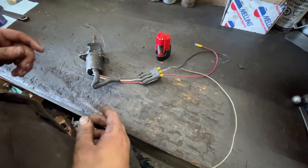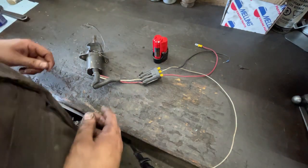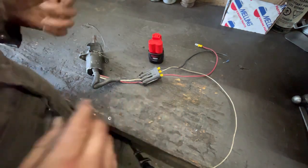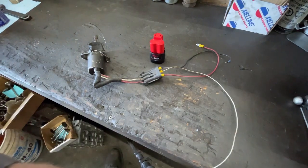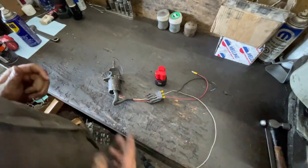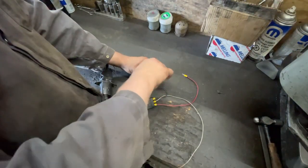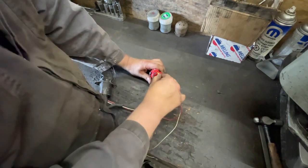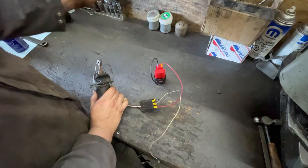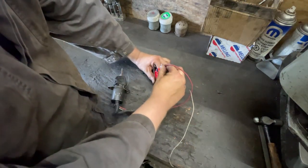I've got this little battery, which is awesome for testing. I'll just show you how it works. So — black wire, which is your ground, to black. Your power wire connected. If you push up on this, it'll hold. See? And when you unplug it, it unlatches.